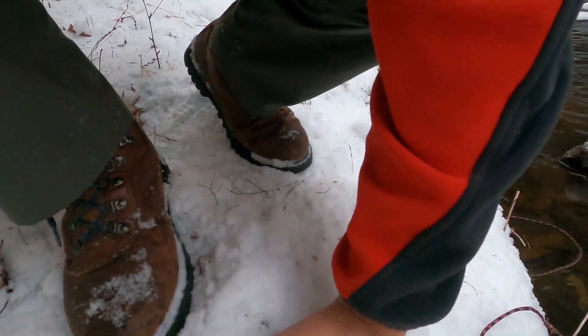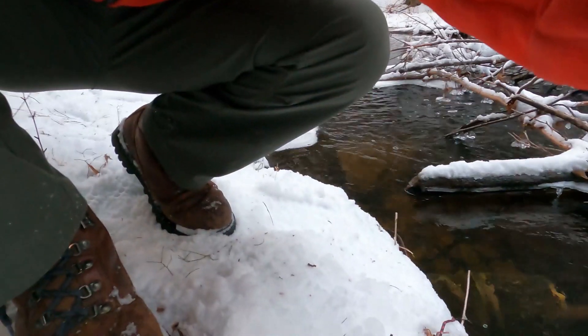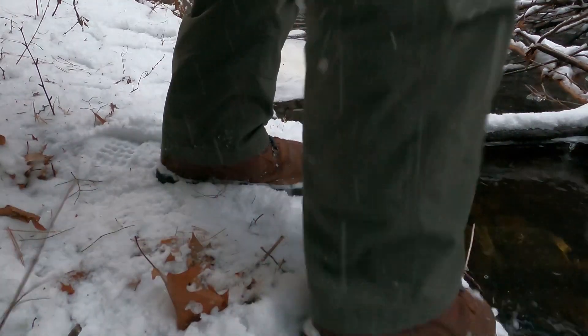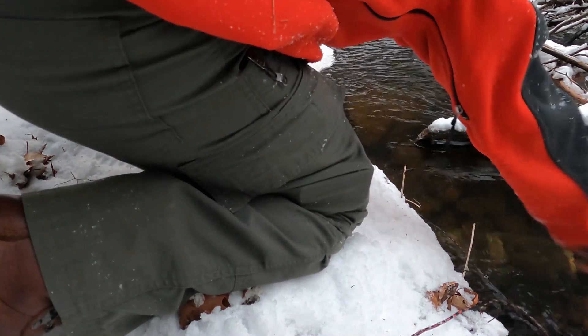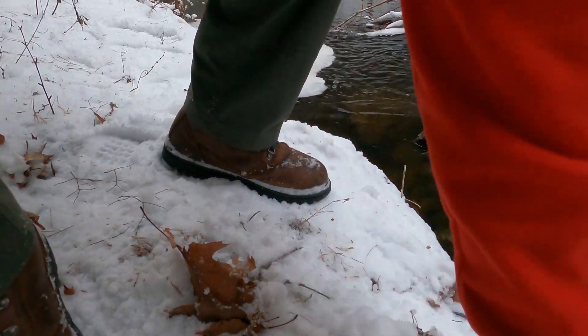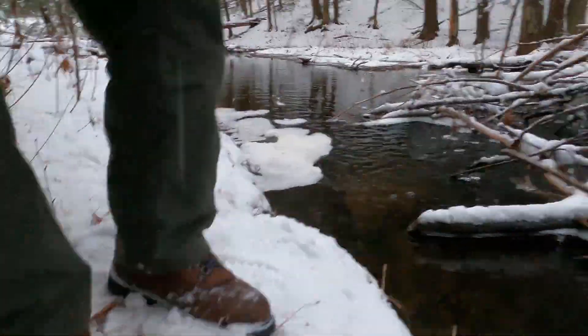Here we go — I'm just going to tie it right to that root. I'll bury it up a little bit in case someone does come down here. They're unlikely to see it, which means they're unlikely to take it. So that's it — we'll come back in a day or two and see if we catch anything.